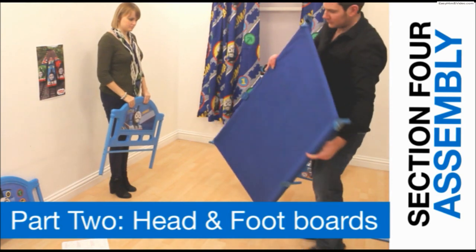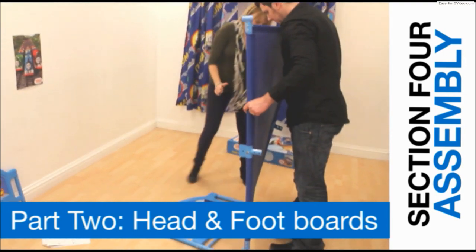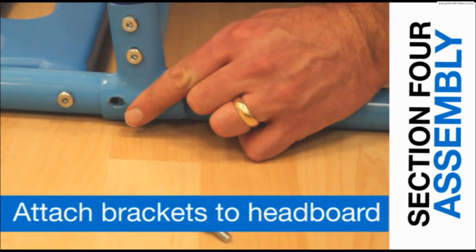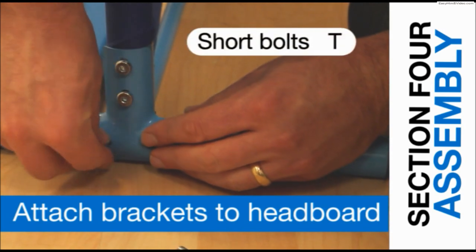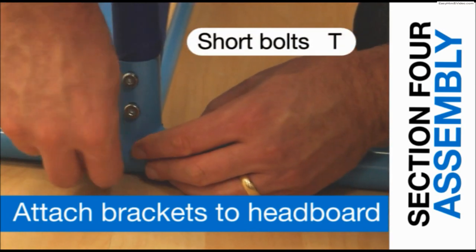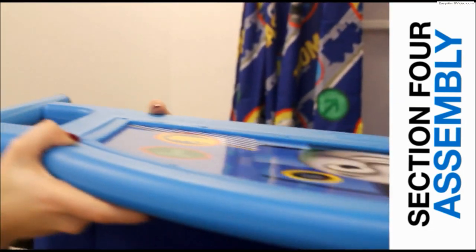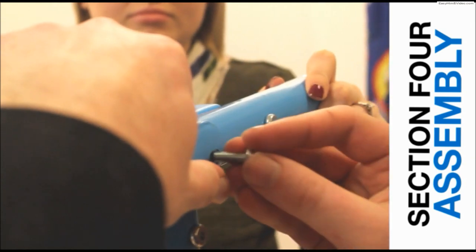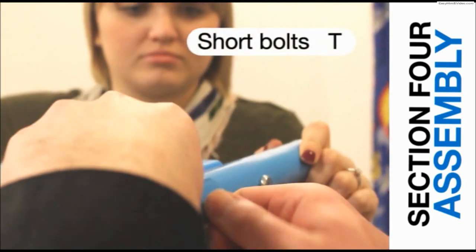Place the preassembled headboard on the floor, picture facing up. Lift the canvas base and place it on end. Line up the holes in the corner brackets with the holes on the headboard legs — this is where keeping the bolts loose really pays off. Secure each corner bracket to the headboard with two short bolts. Place the preassembled footboard on top of the base so that the holes in the brackets and the legs of the footboard line up, then secure each bracket with two short bolts.